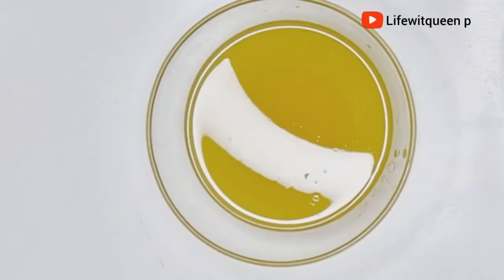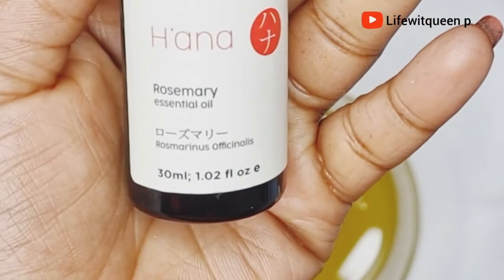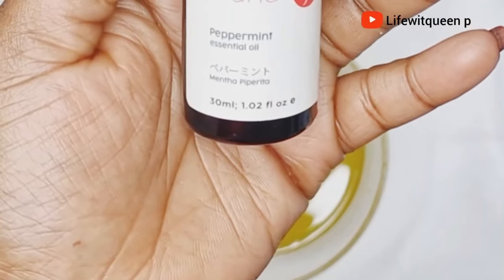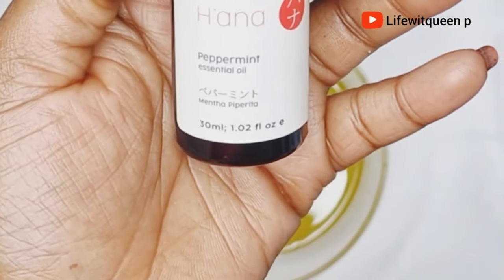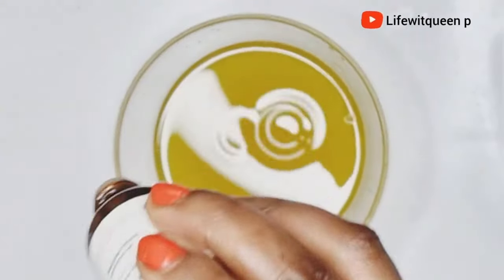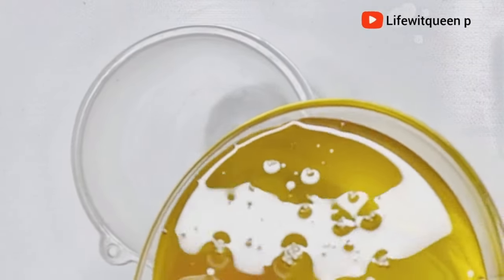I went ahead and added rosemary and peppermint essential oil because I don't want that onion smell. If you want to suppress the onion smell you can go ahead and add your essential oil. I then transferred it to an applicator bottle for easy use.